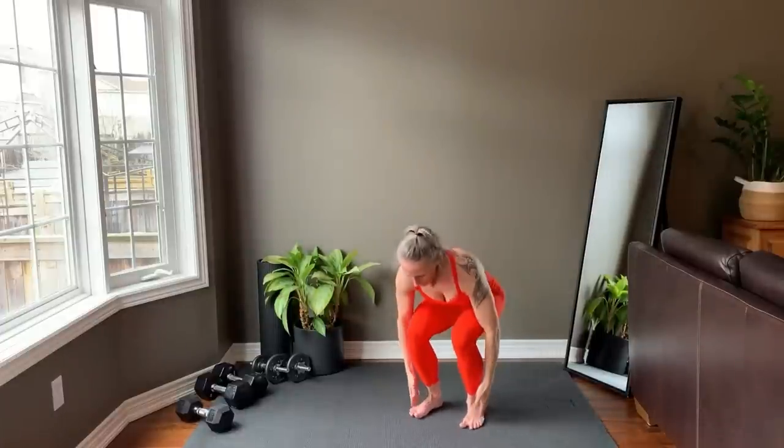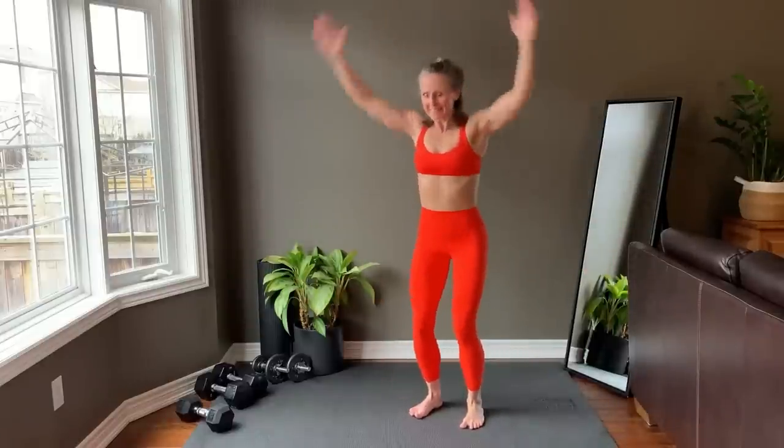Squat down to touch the feet and rainbow the arms as you come up.